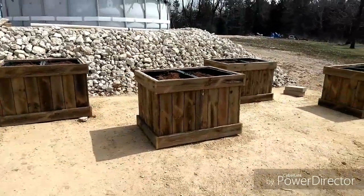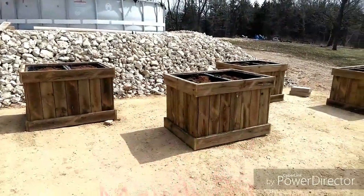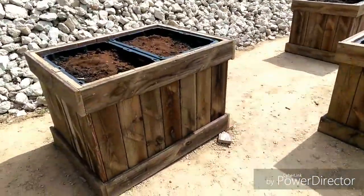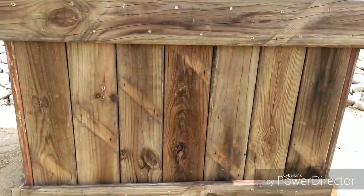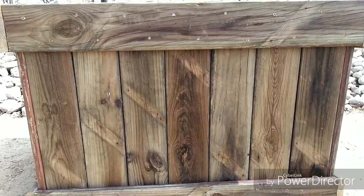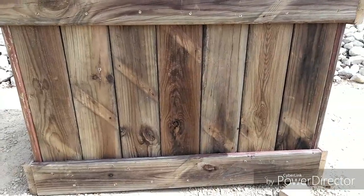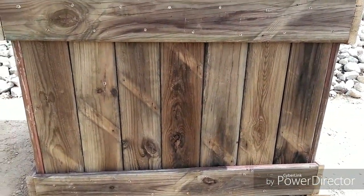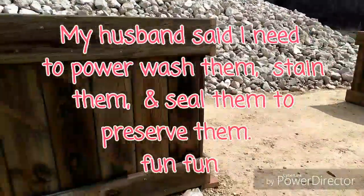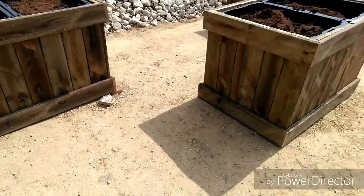Here are our planter boxes — the raised beds we were working on earlier. All of the lumber that you see on these four was actually taken off our deck last fall. You can see those diagonal markings where they were crossways on the deck joist. We just turned them over because the other side was painted brownish red. I originally thought I would paint these all white, but I kind of like the looks of them as they are. It looks a little rustic.